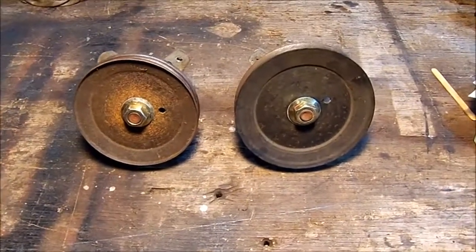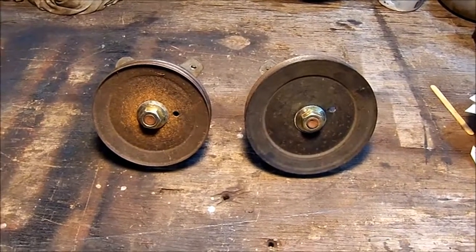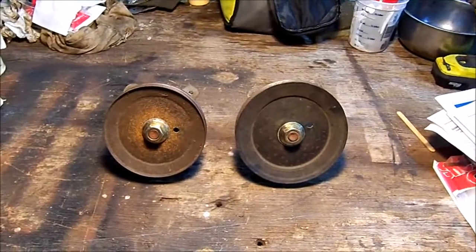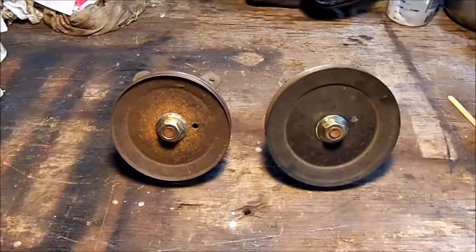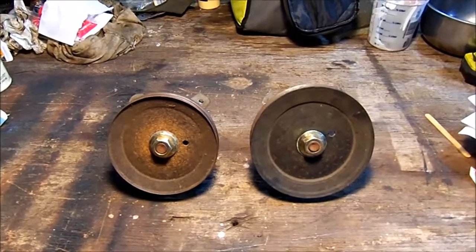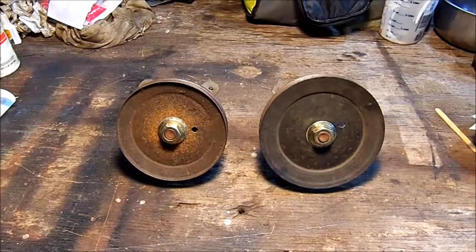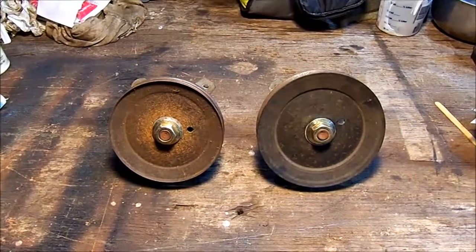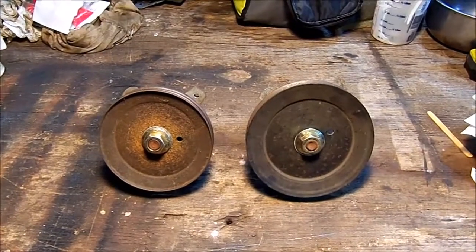I mentioned earlier that I rebuilt both spindles on this Husky. It never occurred to me, but look at those spindles — the pulley on the right is larger than the pulley on the left. That means the blades would be spinning at different speeds. Where the pulley on the left came from, I have no idea. So I ordered another one today so they'll be matching. I could leave it like that, but it's just strange.